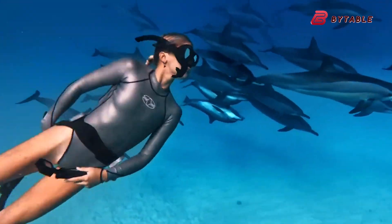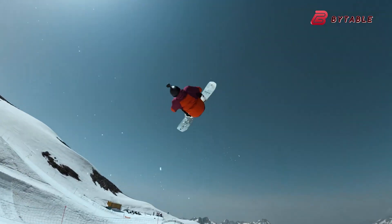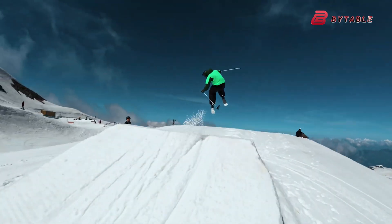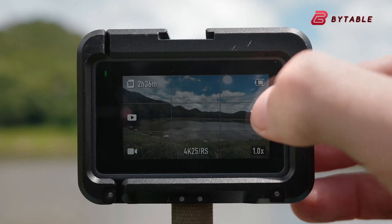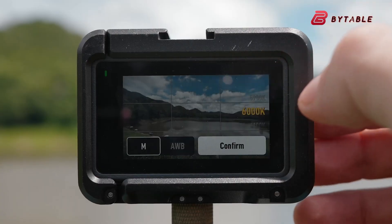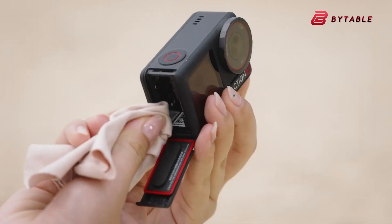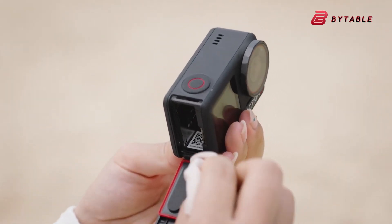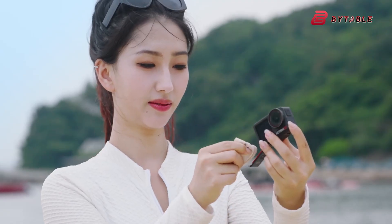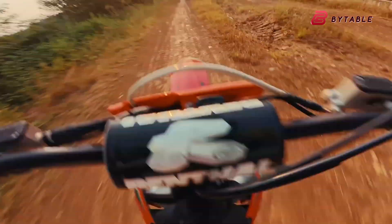Taken together, all these leaks and rumors paint a picture of a camera that is not just a small upgrade, but a meaningful step forward for DJI's action camera lineup. The Osmo Action 6 appears to be designed for creators who demand high-quality video, reliable stabilization, and a rugged body that can handle extreme conditions. Its improved connectivity, faster charging, dual-screen design, and potential upgrades in sensor and video resolution all suggest that DJI wants to position this model as one of the most versatile and powerful action cameras on the market.